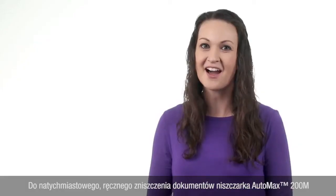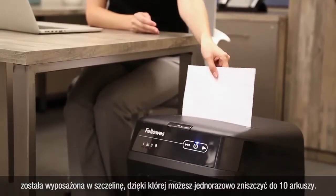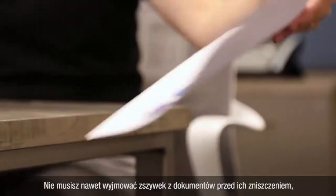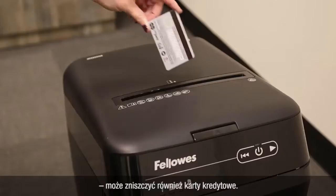For instant shredding, the AutoMax 200M includes a manual feed slot that can shred up to 10 sheets at a time. You don't even need to remove staples before shredding, and the machine is tough enough to handle credit cards, too.